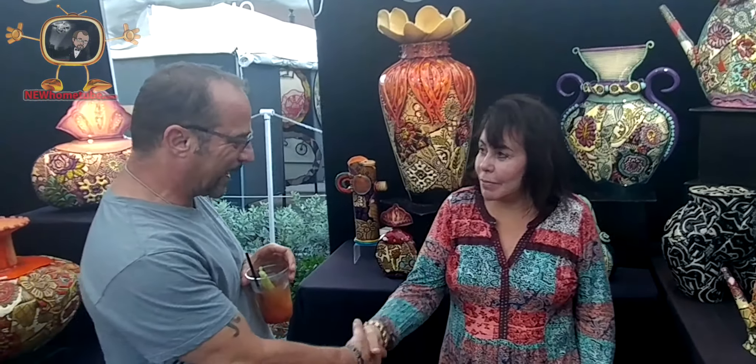And what's your name? Gail Markowitz. And how do people get a hold of you if they're interested in your pieces? You can call me at 203-988-2020, and I do shows. Check out my website, gmceramicart.com.